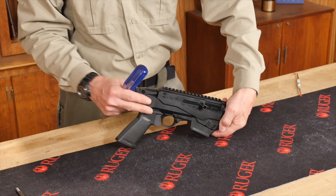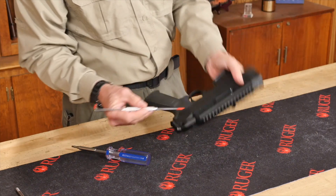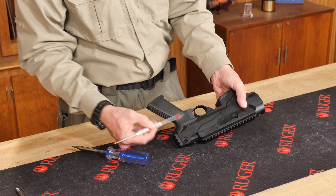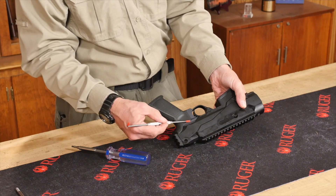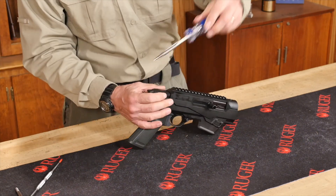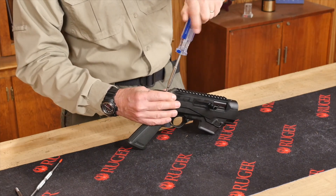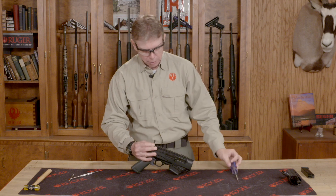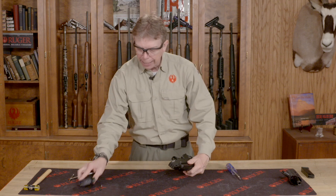If you flip this over on the top side, there is a screw that holds the grip and the bracket. You're not going to take the grip off per se — you're going to take the bracket that's on the grip. So we're going to unscrew that and get that screw completely out, and my whole grip assembly with the bracket will come off.